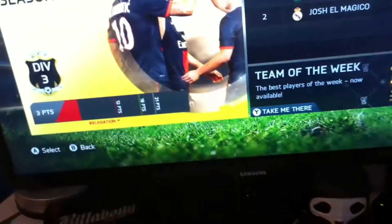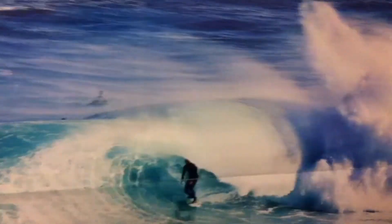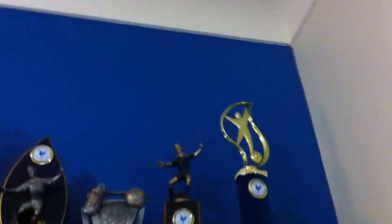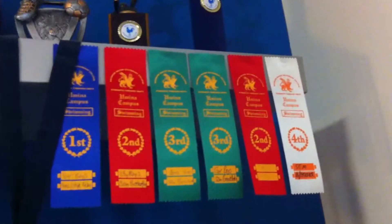Oh yeah, one more thing — I've got some trophies, a lot of trophies, and some ribbons, a lot of ribbons, and some medals, right there. And this is the main thing I like about my room: the view of the pool, and the mountains, and the trees — it's awesome.